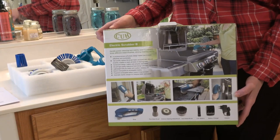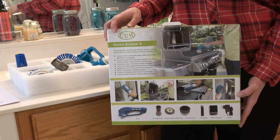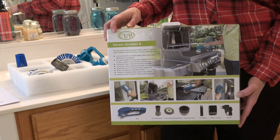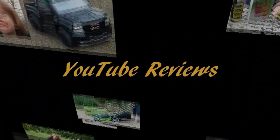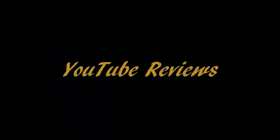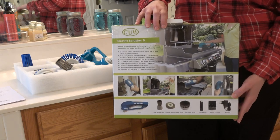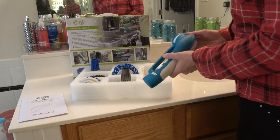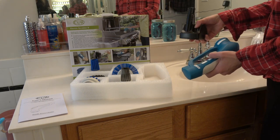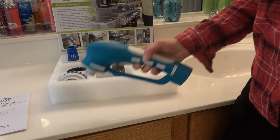Most people don't like to clean, but stay tuned and I'll show you something that might make the process easier and more fun. This is the CUH Cordless Power Scrubber. It works well in bathrooms and kitchens and even grills and other areas of your home. I've been using this here in my bathroom and it's looking better already.